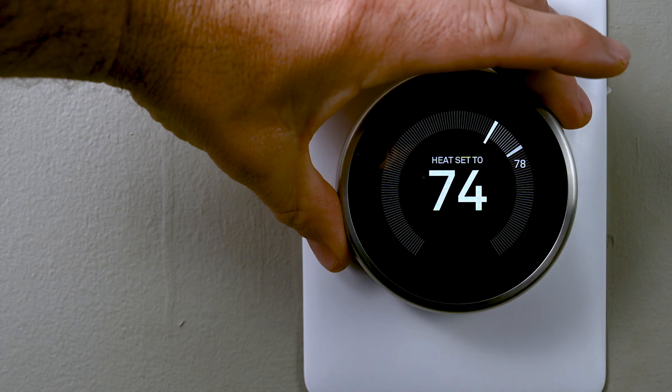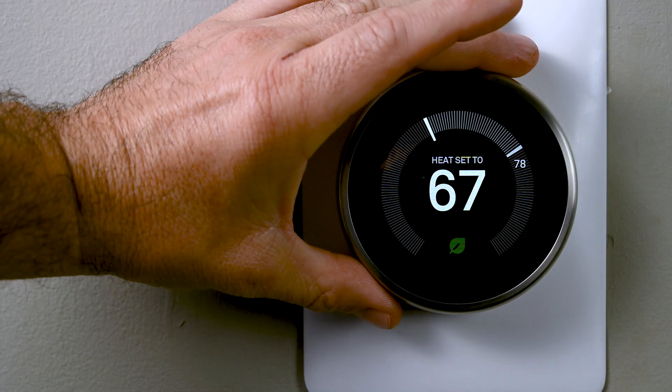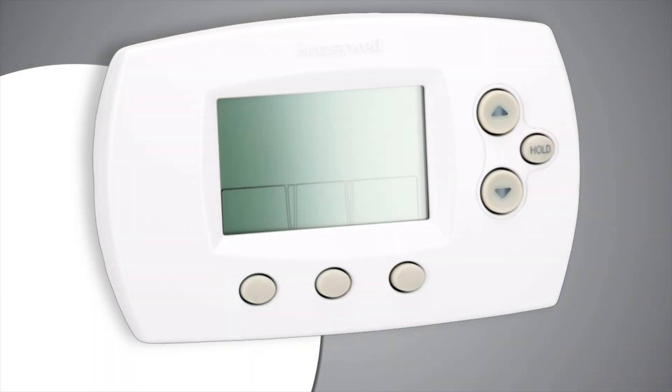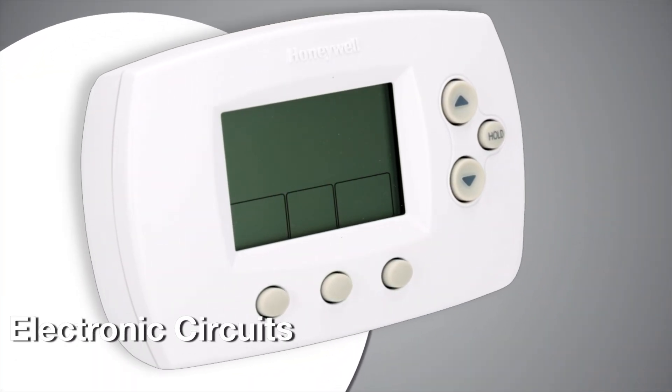This means the temperature in your room will stay around your set point, but can be about five degrees above or below it at any given time. Programmable type thermostats feature electronic circuits.